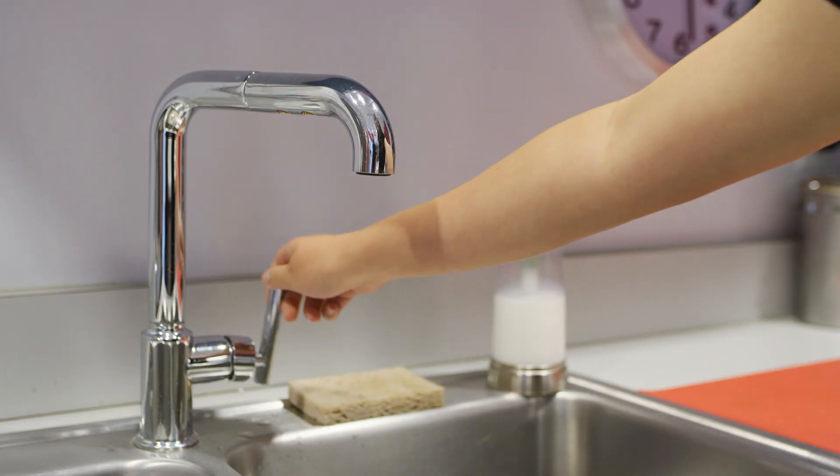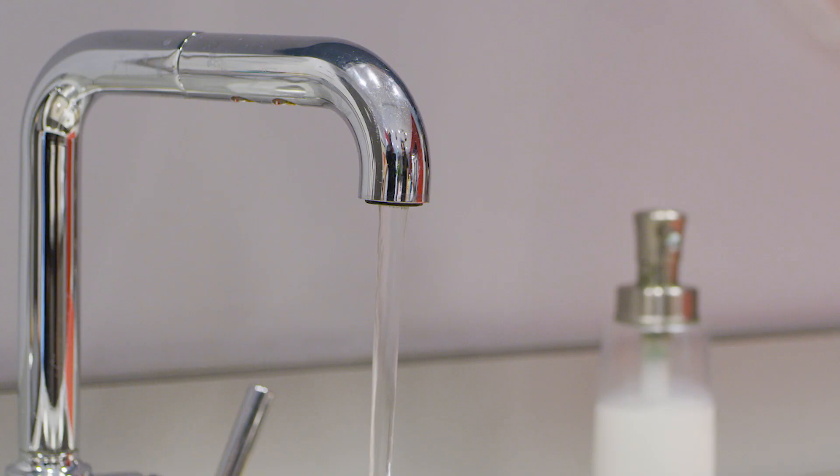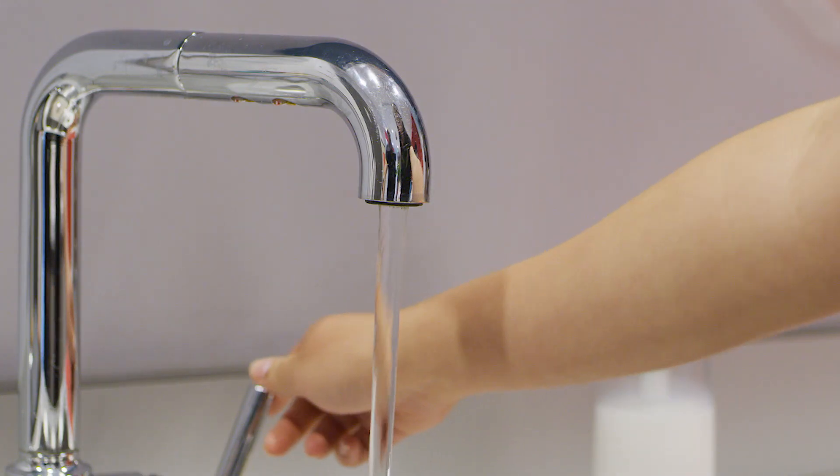Go to the water faucet nearest your new system. To allow any debris in your pipes to flow free, you may want to remove the faucet's outlet screen at the end of the spigot. Turn the faucet on and let it run for at least five minutes to free any trapped air or foreign materials. Air sputtering is normal and will occur. Once system flushing is complete, turn off the faucet.